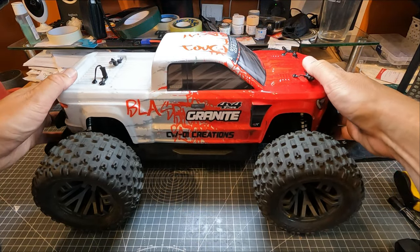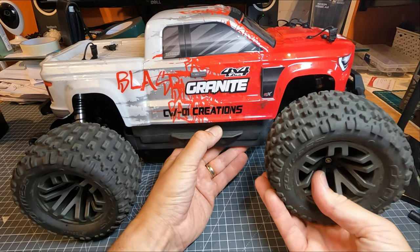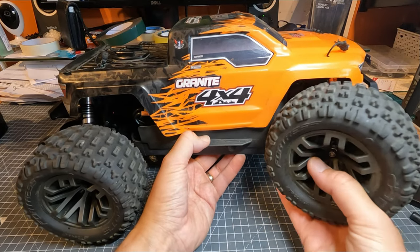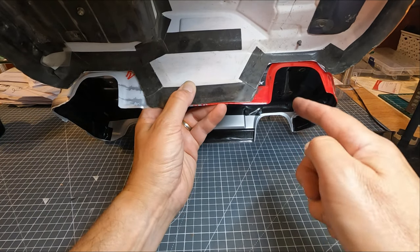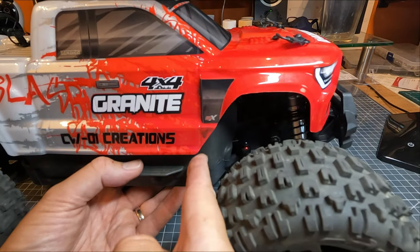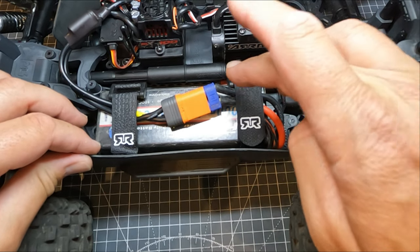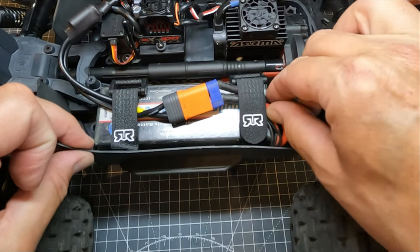All it needs now is a little test drive to see if it works. I did a quick test in the garden and noticed a problem — when the steering's on full lock, it catches the body there. If you compare it to my granite body, the arch is angled back a lot more so it doesn't catch. I've cut away a little bit of the arch so the steering can steer without catching. I'm not 100% happy with how it looks but it's a lot more functional. Also, if you strap the battery wires down as well as the battery, it won't come unplugged on a hard landing.